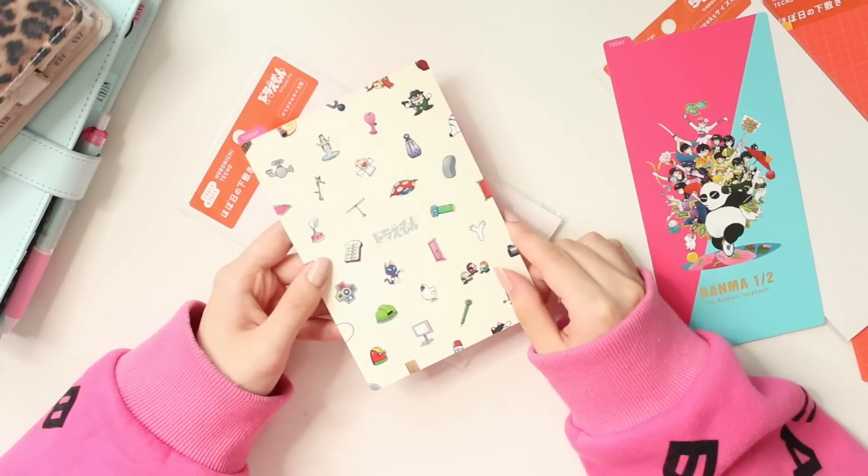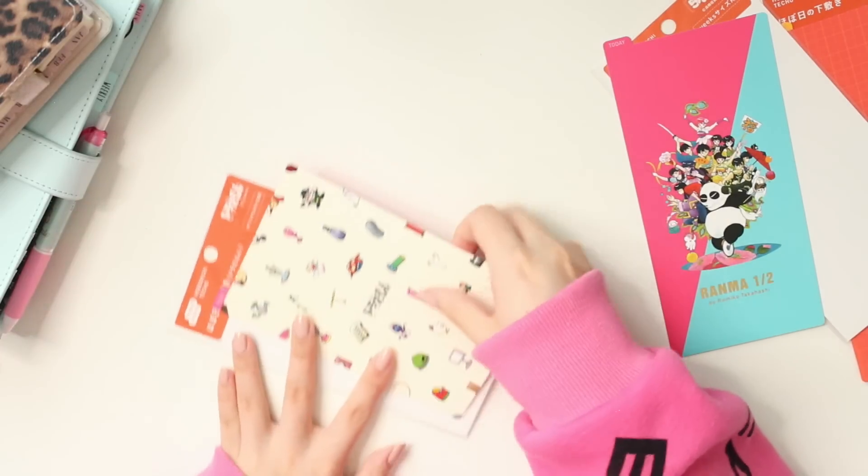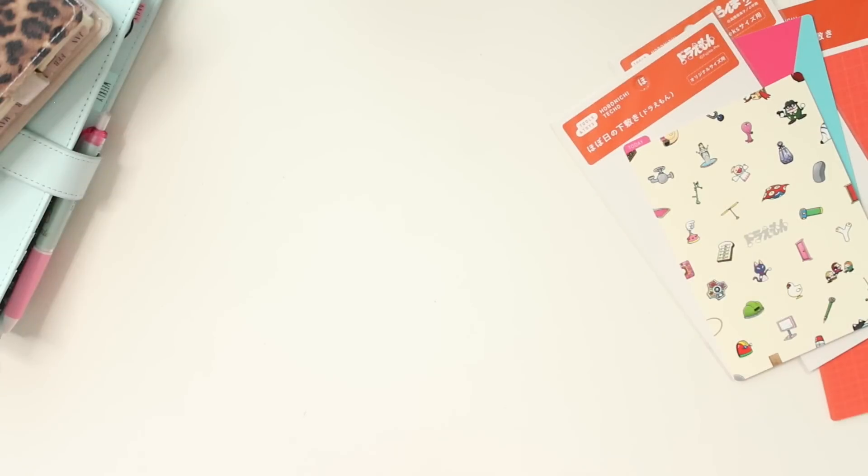It does have a little bit of foiling again in the center there. Those are the pencil boards that I got. I also got a few other accessories that I'm going to quickly show you.